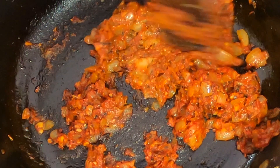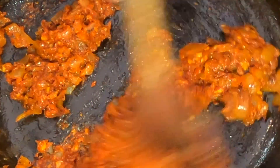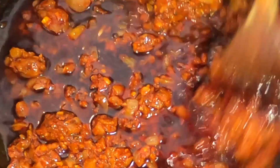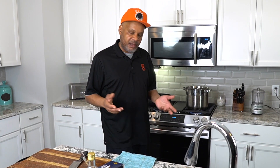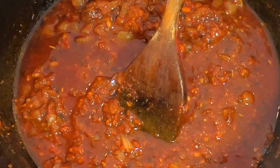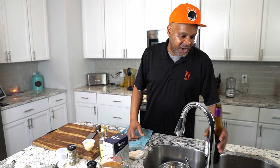We've got our tomato paste to a nice bronze color — be careful not to let it burn, but really bring that flavor out. Now we're going in with about a cup and a half to two cups of red wine. We want that deep red flavor because red wine and red meat go together. With chicken and seafood you want white wine, but with red meat a red wine balances the flavors beautifully. We'll let that wine reduce a bit so some of the alcohol cooks off and it becomes more concentrated, mingling with the garlic, onions, basil, and thyme.